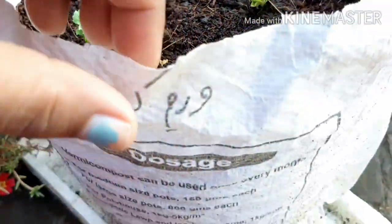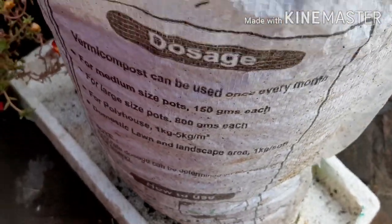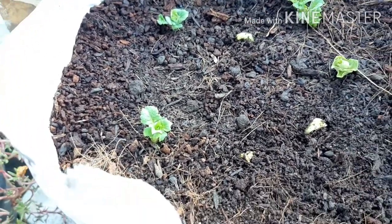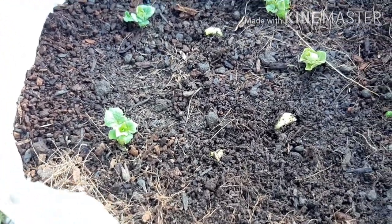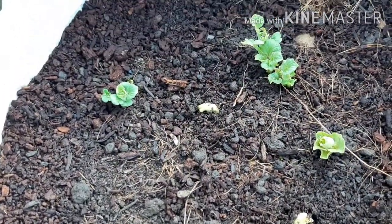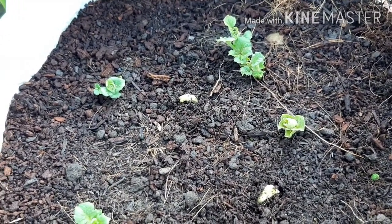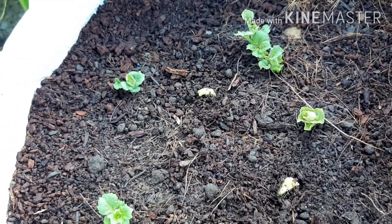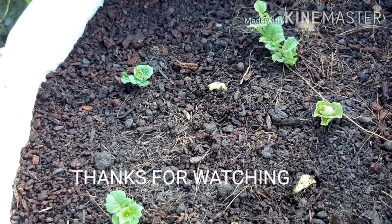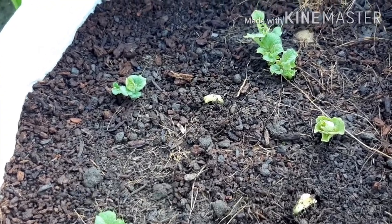This is a 10 kg grow bag. In this container, the aloo goes down so the space needs to be good with well-drained soil. So friends, let's finish this video. We will see you in the next video. Till then take care, bye bye, stay happy, keep gardening. If you are new to the channel, subscribe, like and share with your friends and family. See you in the next video, bye bye.